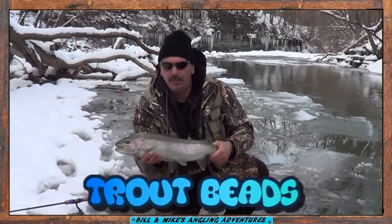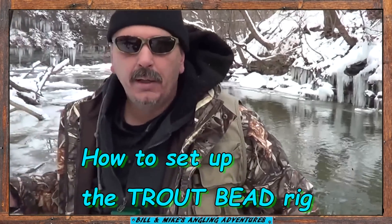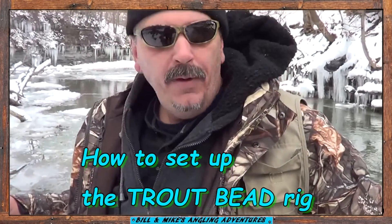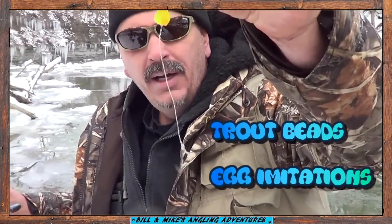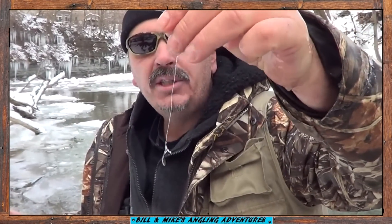Steelhead on a trout bead. The corner's kind of clear so I figure I'll switch up to a trout bead. Got this yellowish one like a big salmon egg. Hook hangs a little below it. Fish sucks the egg in along with the hook.